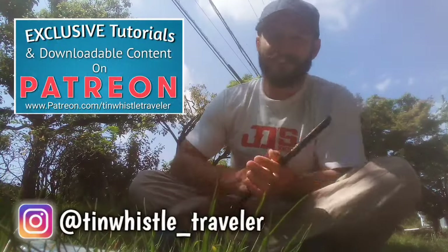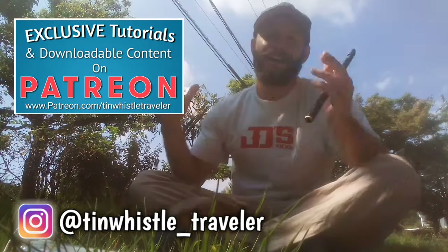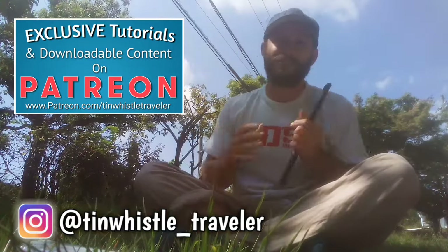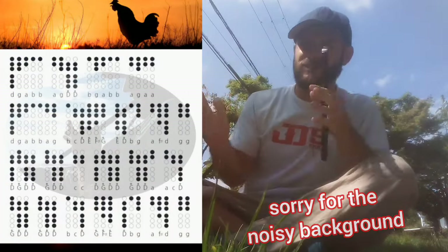Welcome to another tune with a lesson, everyone. Today I'm going to show you how to play a tune called 'When the Cock Crows It Is Day.' I had a lot of coffee this morning so I'm really jittery right now. Place your fingers where the shaded holes are and play along with me, and always remember to adjust the playback speed in your video settings to slow down the video.